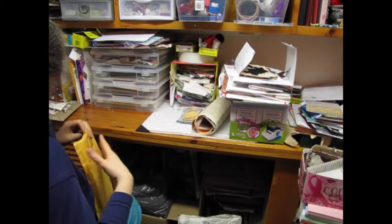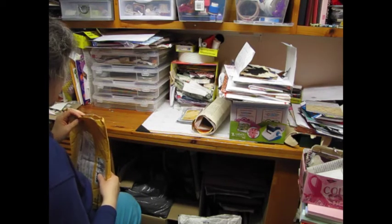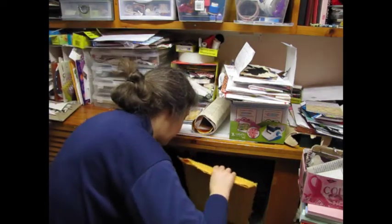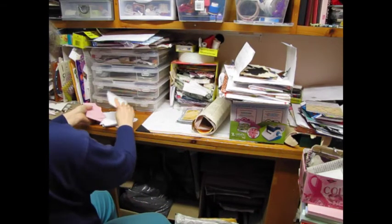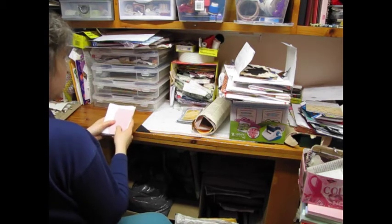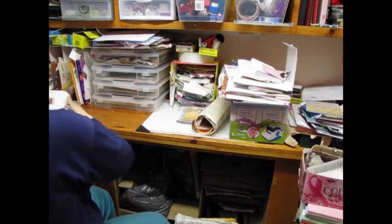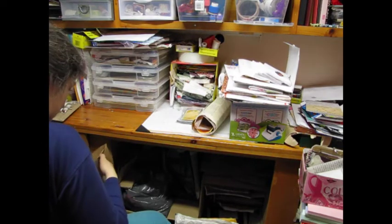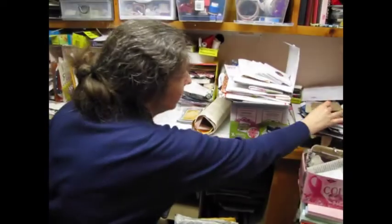Yeah, this is papers — that will go in there. More cards and such in progress that I never finished. Happy Meals — that needs to go in that category.